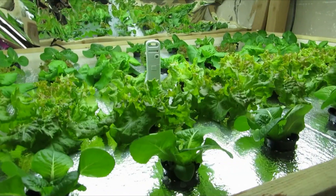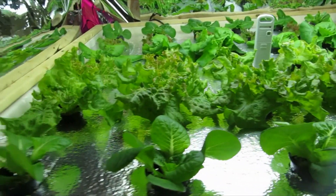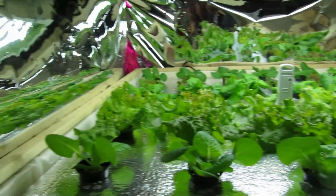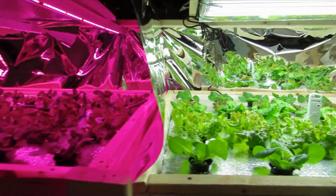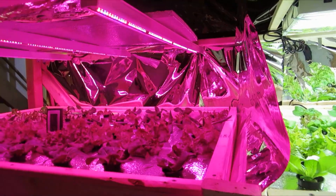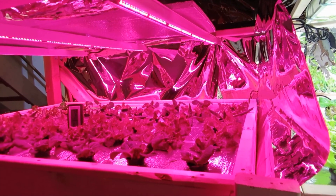The rest of the plants, like the red sales and the romaine, I think are doing just about the same under both lights. I think the solution to the butter crunch is just going to be to lower my lights so that the intensity is stronger.